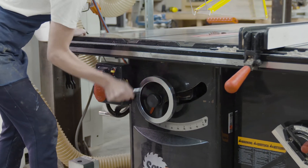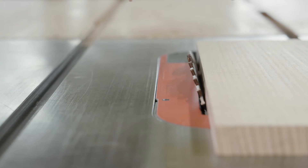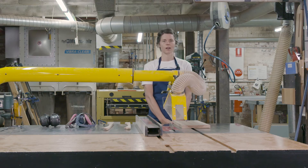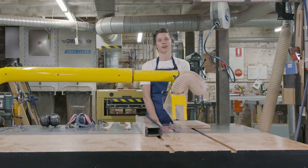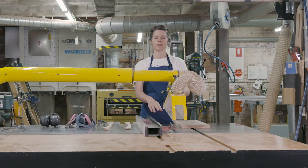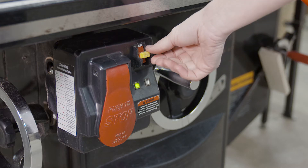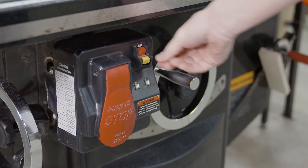The blade can be raised and lowered and tilted to create angled cuts. Keep in mind that when the machine is operational, the green light is on. It can be very easy to turn on the blade, so if you're going to be operating close to the blade making adjustments of height or tilt, turn it off first, make those adjustments, and then turn it back on.